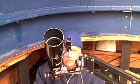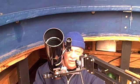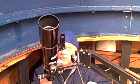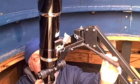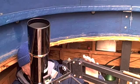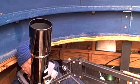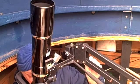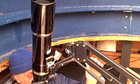This will work for objects at any angle — right now I'm pointed up maybe 50 degrees, but if the object were directly overhead I could still use it: move it up, aim it up, get the object in general, bring it down, and once I have my object in view, bring it to a comfortable position and slide the office chair into place.